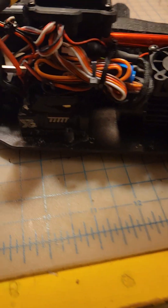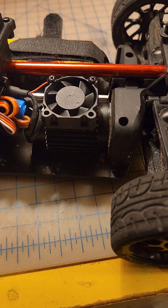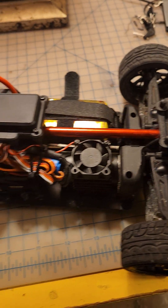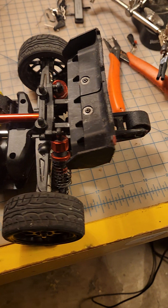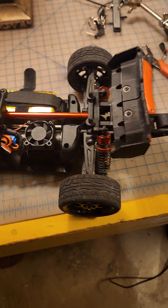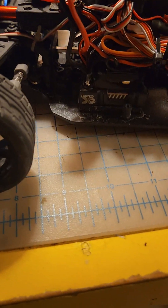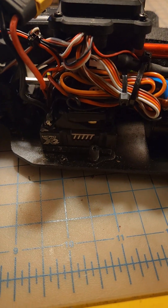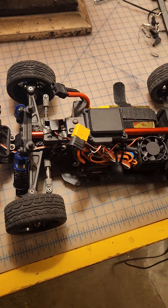This ESC fits perfectly exactly where the original was, and this motor does not get hot at all. I ran two packs with this thing today and it just ran perfectly. So if you're wanting to run 4S on your MJX, all you've got to do is get a 4S capable ESC, install it, and go out and rip. Hope this helped out someone who's trying to get this thing to be a little bit faster.